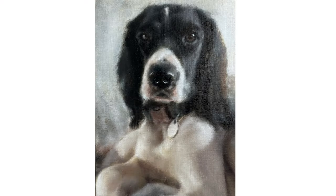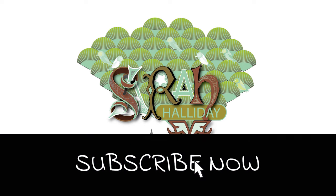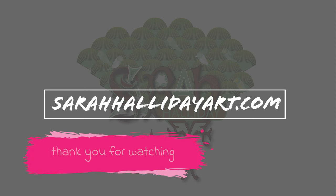And there we have it, the finished painting. I hope you have enjoyed today's video and found it useful. Please like and subscribe if you can and check out my website sarahhallidayart.com where you will find examples of my work and also details of online classes that I run. Thank you for watching and see you for the next one.